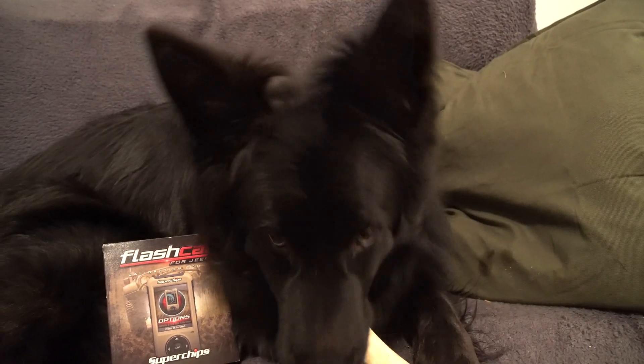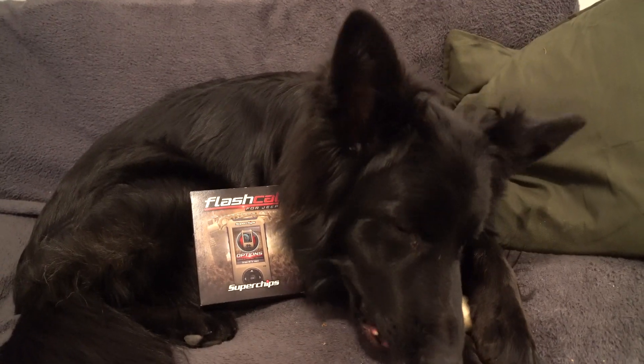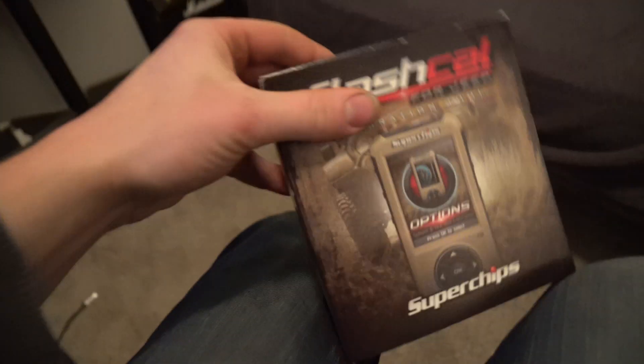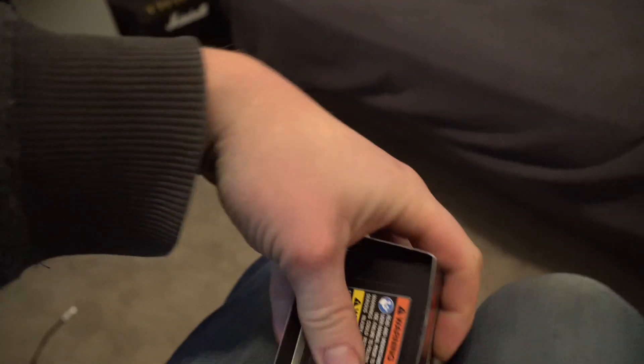Did you just lick the lens? Here we go. Let's open it up, see what's inside. Push this out, wiggle it, squeeze this and pour everything on the floor.